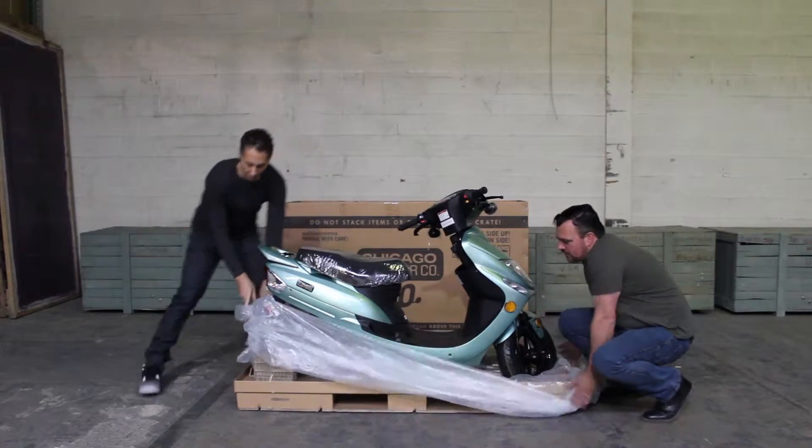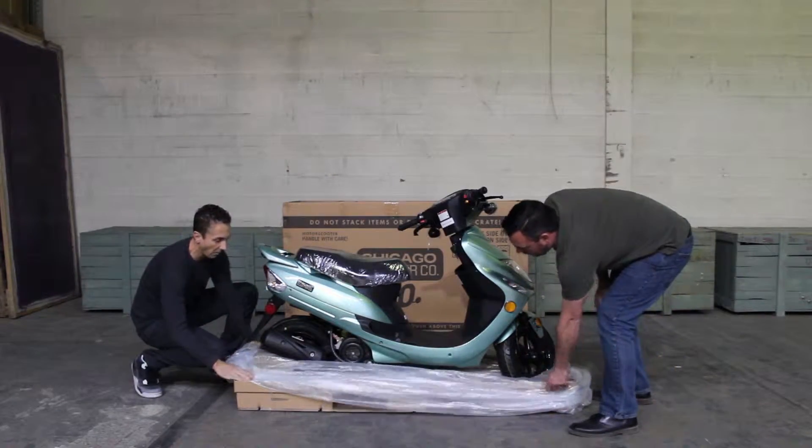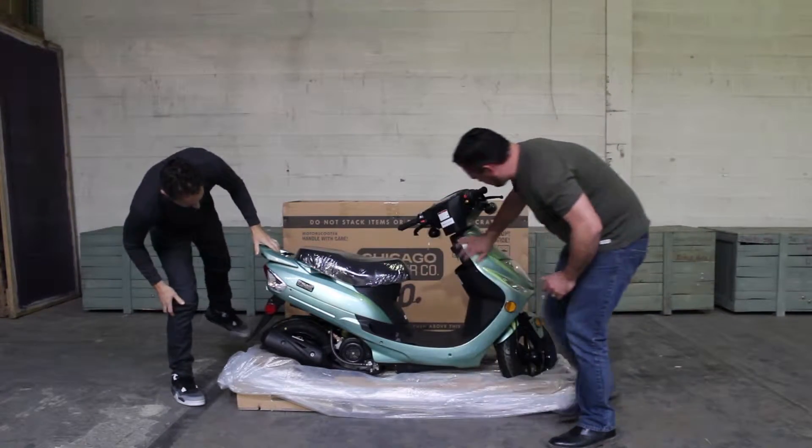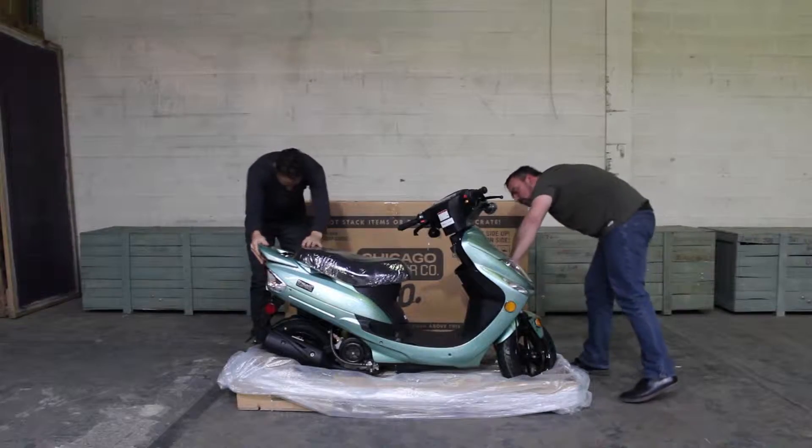All right, we'll drop it all the way down so it's out of the way. And I'll take a look at the scooter one more time, make sure that there aren't any scuffs or anything along the way. Aside from shipping, this one appears to be in really great shape.